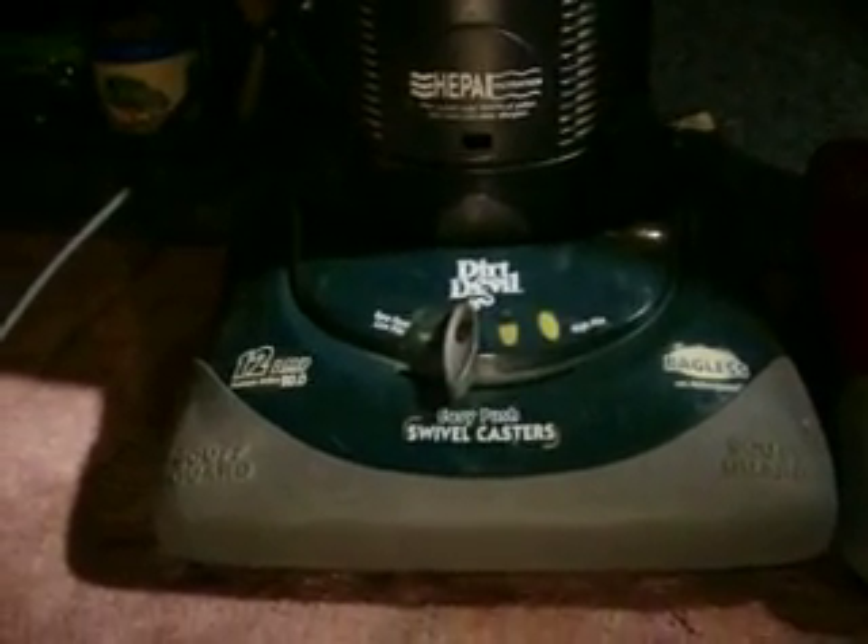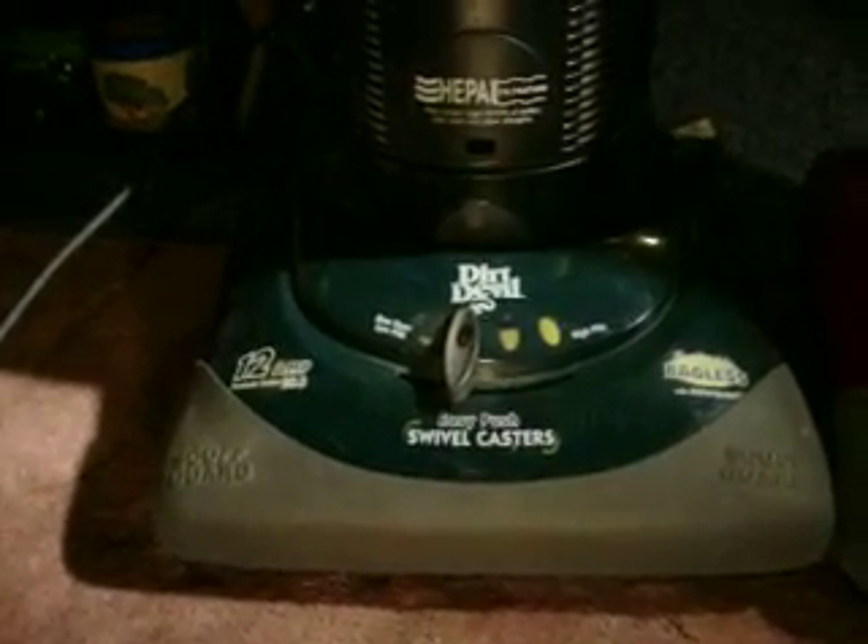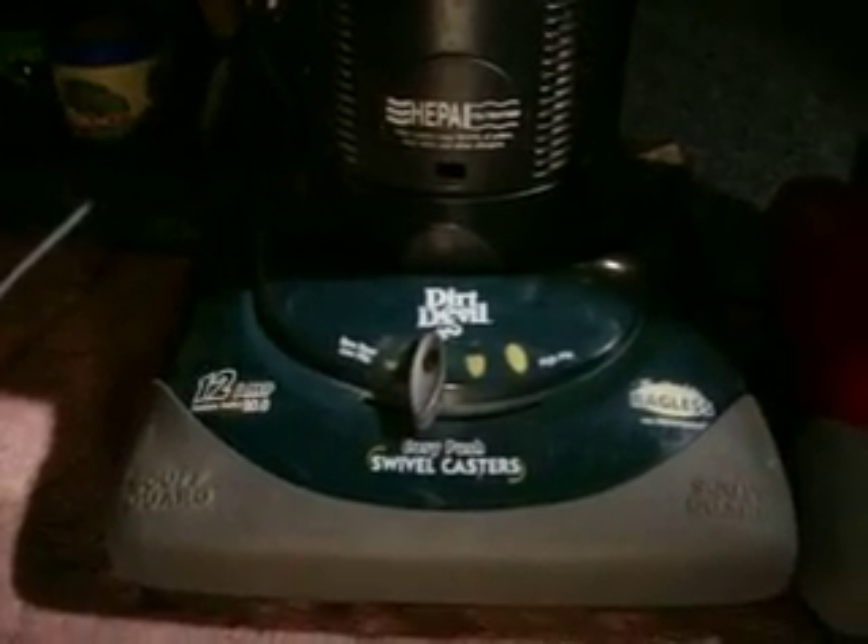I don't know if I didn't say it or it wasn't realized, but I have two of them. The green one I got first, and then I got the red one after that. The green one came from my old neighbor across the street — this was the first of two vacuums that he threw out. The second one was my bagged Power Force, which I believe is in video number two.